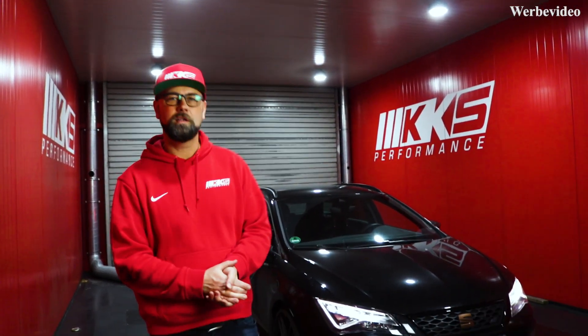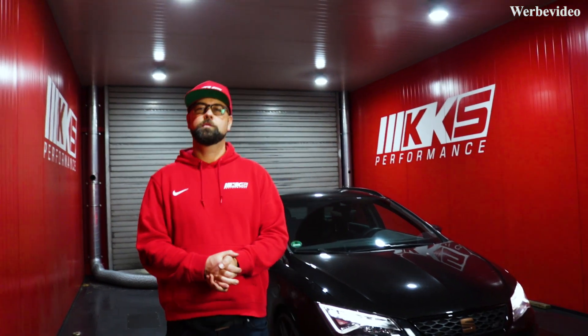Hallo, liebe Tuning-Freunde. Ihr seht hier meinen Daily Driver, den Cupra mit Fordrive, mit OBF auf dem Prüfstand. Der hat jetzt einen LM500 bekommen, Torolader.